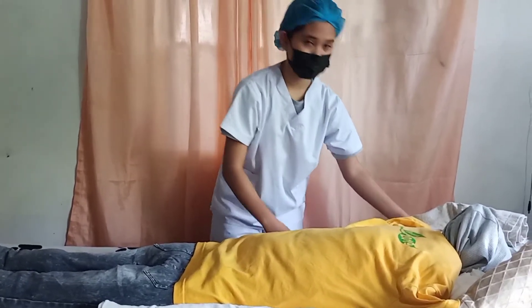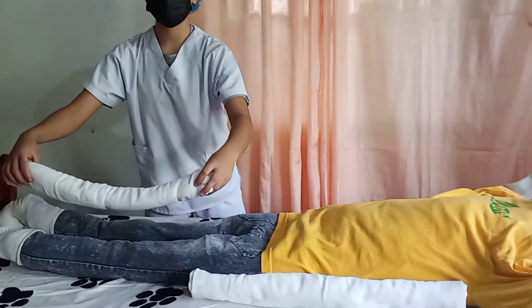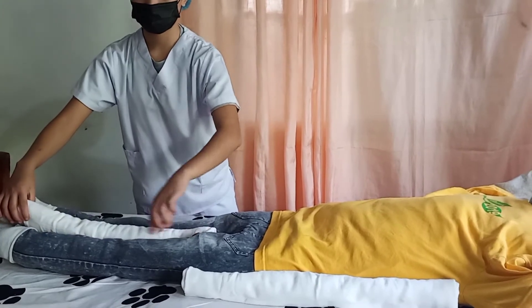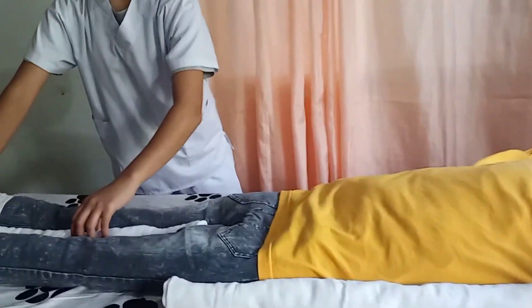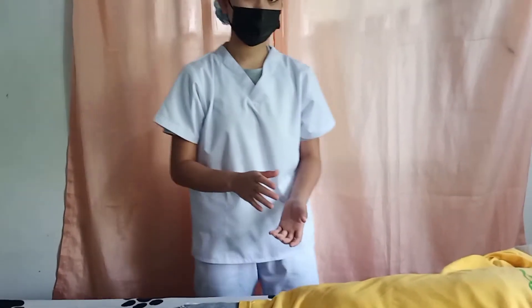Next, another rolled trochanter should be placed in between her legs. This is to prevent the internal rotation of the hip.